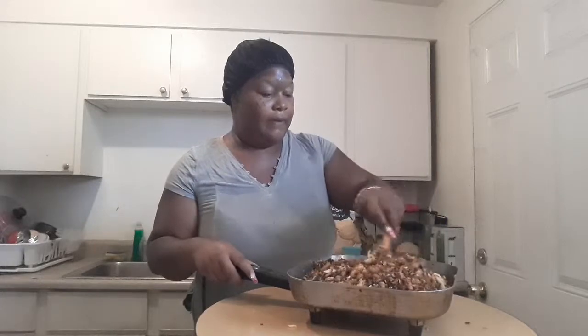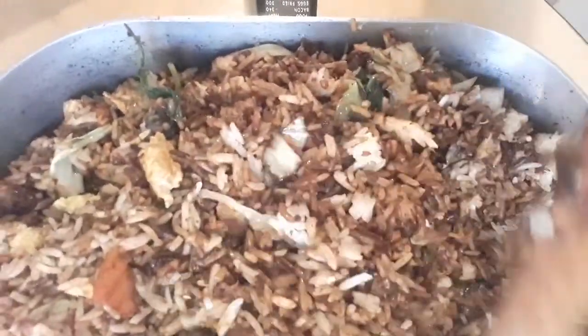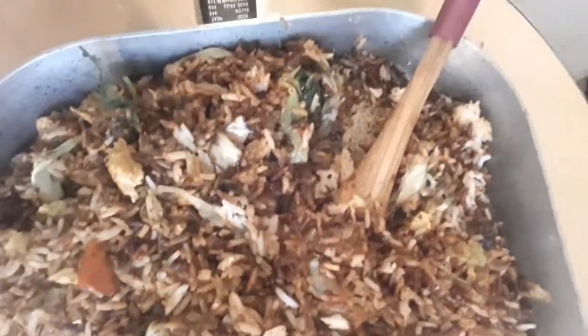I'm going to bring you guys closer so you can see how good it looks up close. This is how it looks, and this is how your fried rice should look — no meat added. It's going to be so good. You're going to have a nice healthy portion of this, and that's going to be dinner.